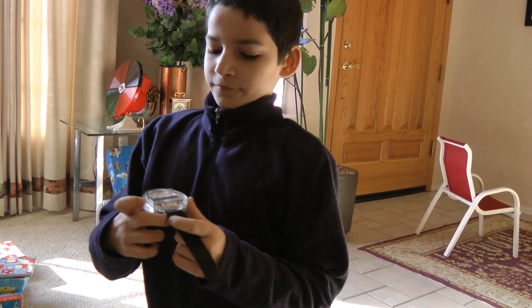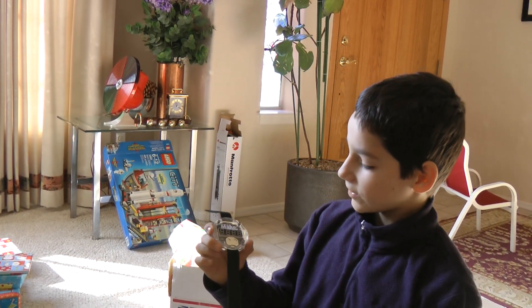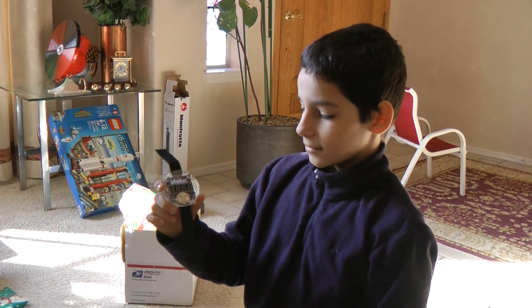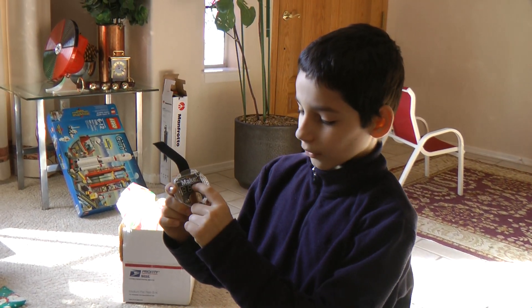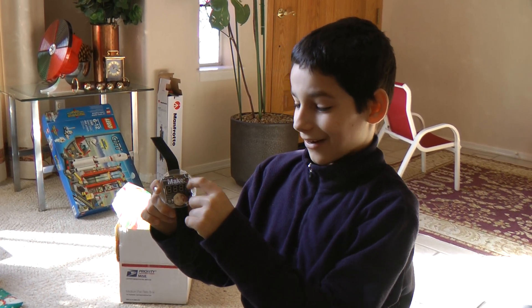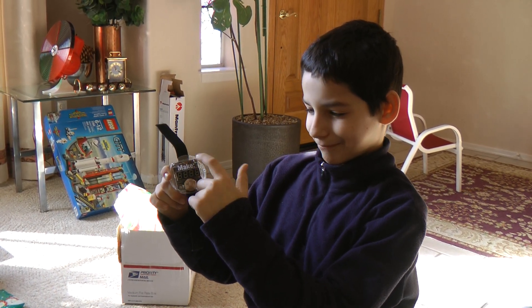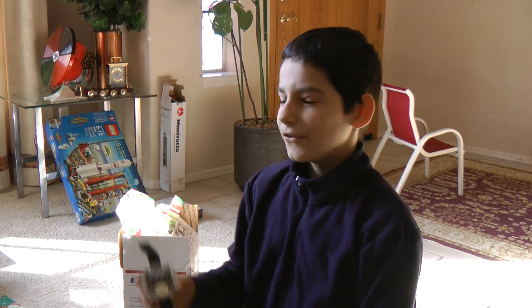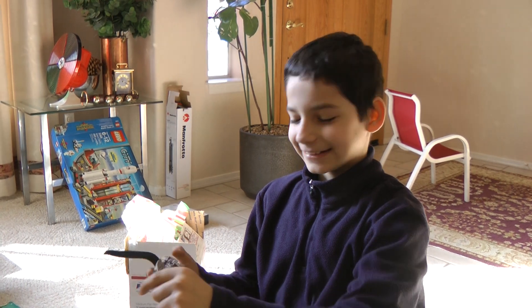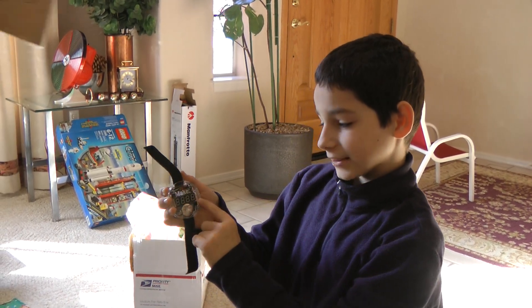Are those nixie tubes? No. It's four seven-segment numerals. Are you sure they're not seven and a half segments? And a colon — like two dots, not digestive colon. Oh, okay. Four decimal places.